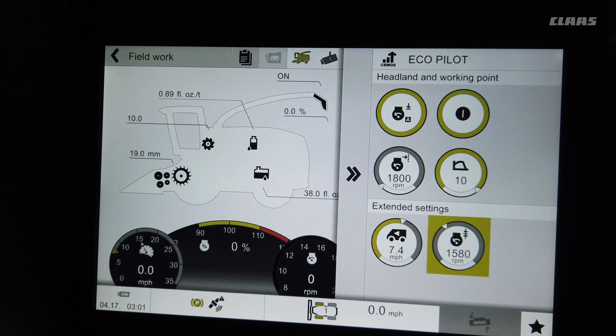Another nice thing about CMOS auto performance is it doesn't get jerky on the ground speed. If you've got 50 yards of lighter crop, instead of really speeding up it'll gradually speed up a little bit and just decrease the horsepower, keeping a nice consistent speed so the truck or tractor driving alongside can keep up with you.